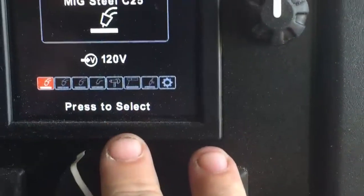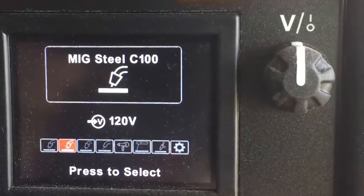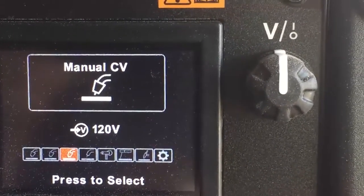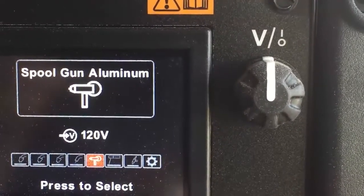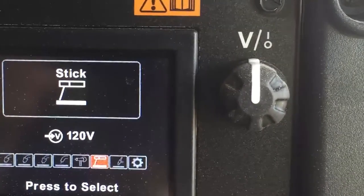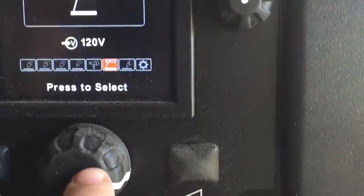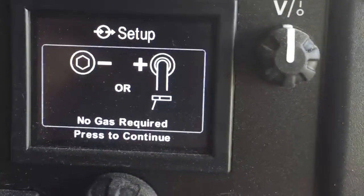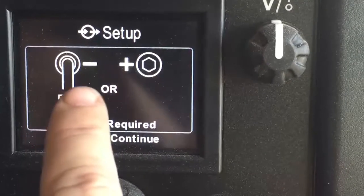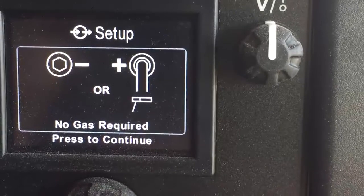We're at the main menu. You can see the different processes: MIG steel, flux core, spool gun, stick, and TIG. I want stick welding — I'm set up for stick welding, so I'm going to press that. It's saying that no gas is required and I can set up either way, negative or positive. I'll click this.